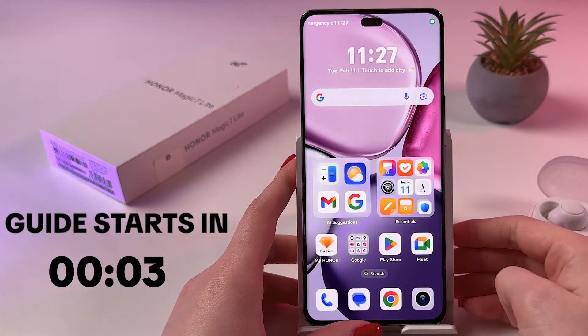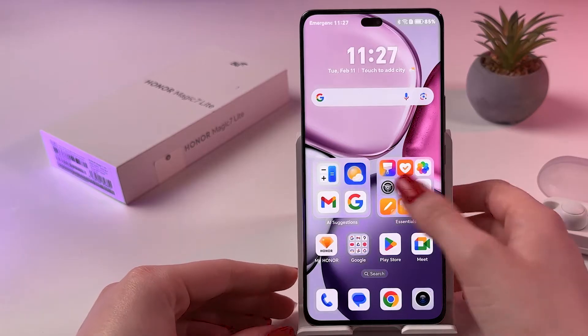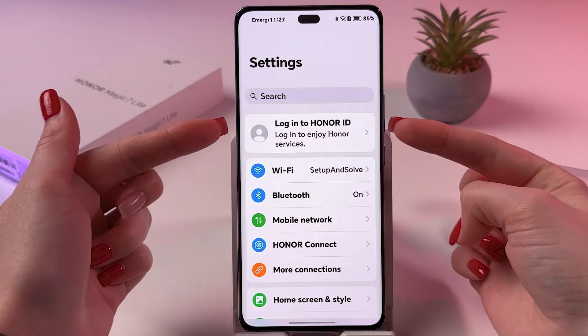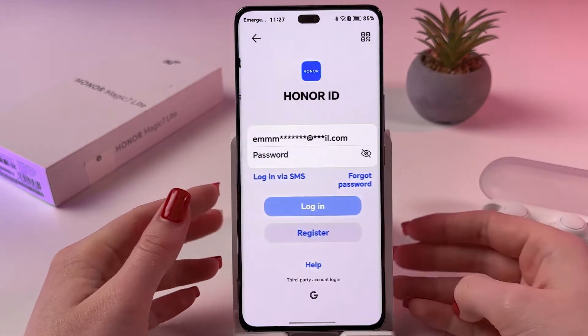To create an Honor ID on your Honor Magic 7 Lite, open Settings on the phone. At the top you can see a section called 'Log into Honor ID', so tap it.